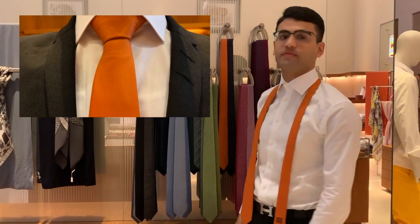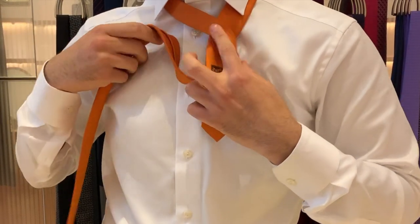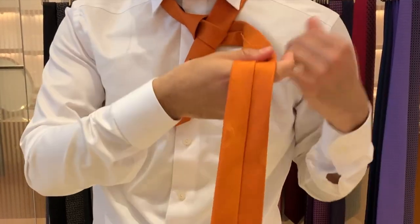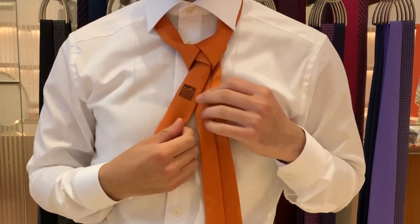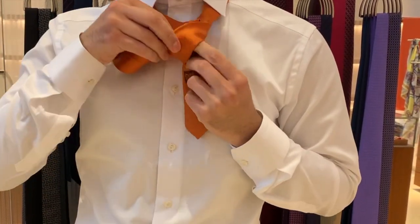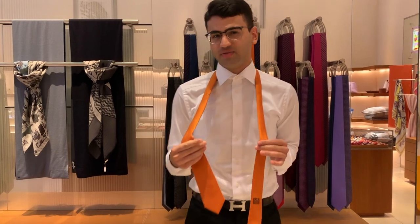Hi and welcome to my tutorial. Today we're going to learn how to do the Windsor knot, and we're here in Hermès to pick our favorite silk ties. I'm going to show you a slower version. We're going to go with the orange one because it's really iconic for Hermès.